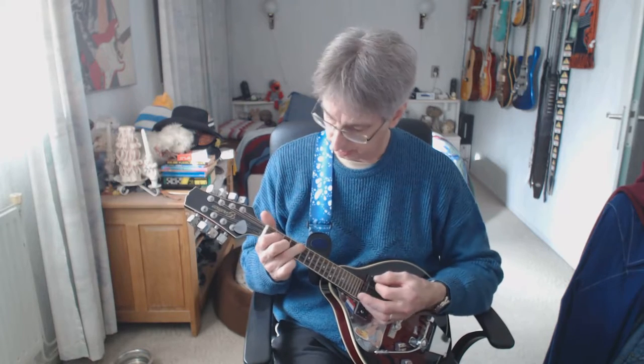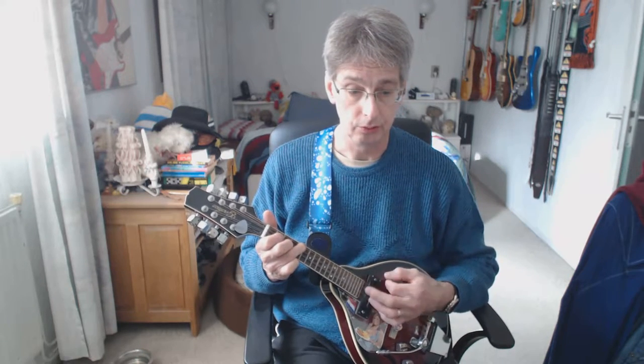Four counts. We're playing all down strums. And on the second count we don't play — we skip. One, two, three, four. And this way: one, two, three, four.